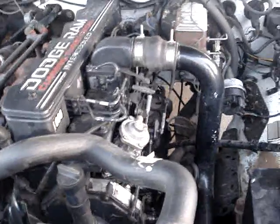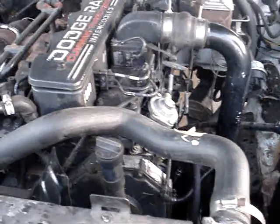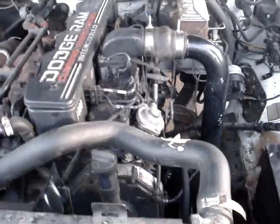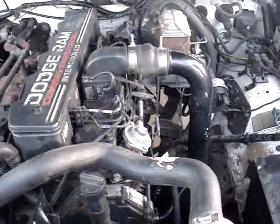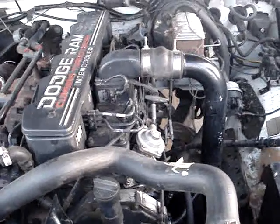This is Rob from Higher Power H2O. What you're looking at here is one of three vehicles that will be doing dyno testing and emissions testing at the beginning of January. Just picked this up yesterday, the 28th of December.